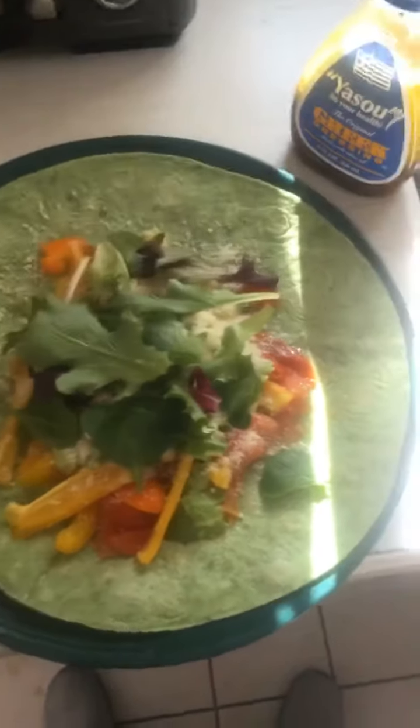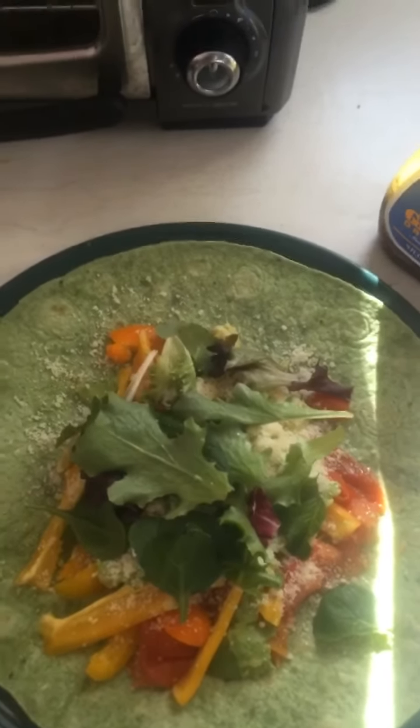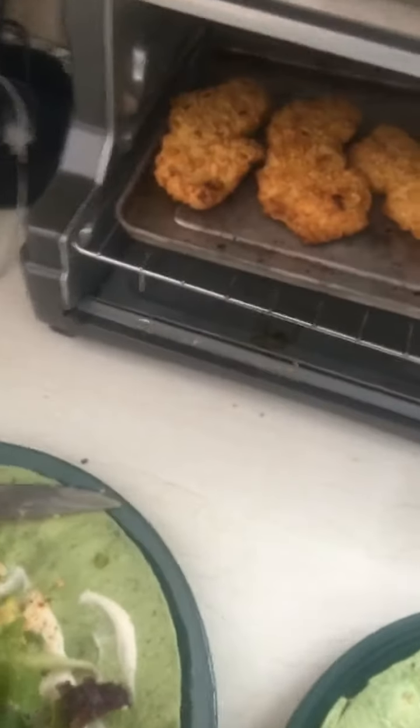I'm putting my college education to use. Chicken's done. IBID - like when you write a paper and you source - IBID for all the steps I did in there. But we added pepper and Parmesan cheese. Now we have the chicken.